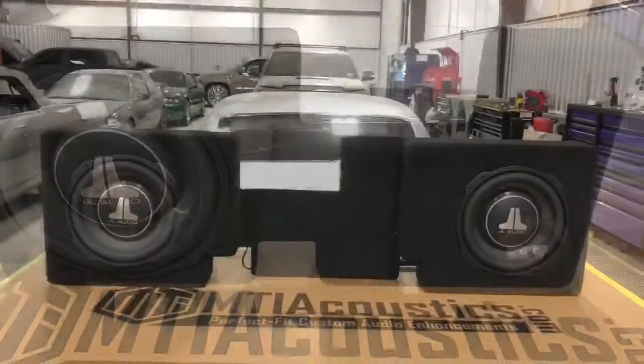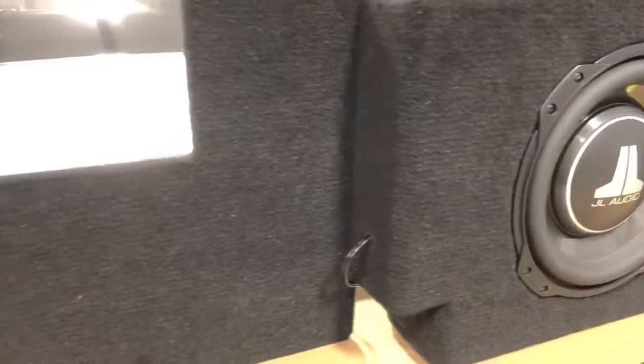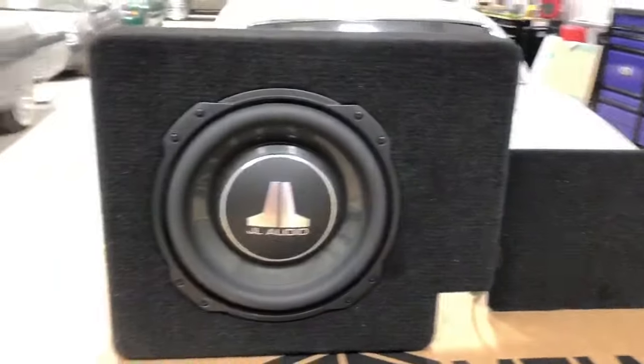In this video, we will cover how to correctly install an MTI Acoustics behind-the-seat subwoofer enclosure for Ford Crew Cab trucks with the aluminum body.